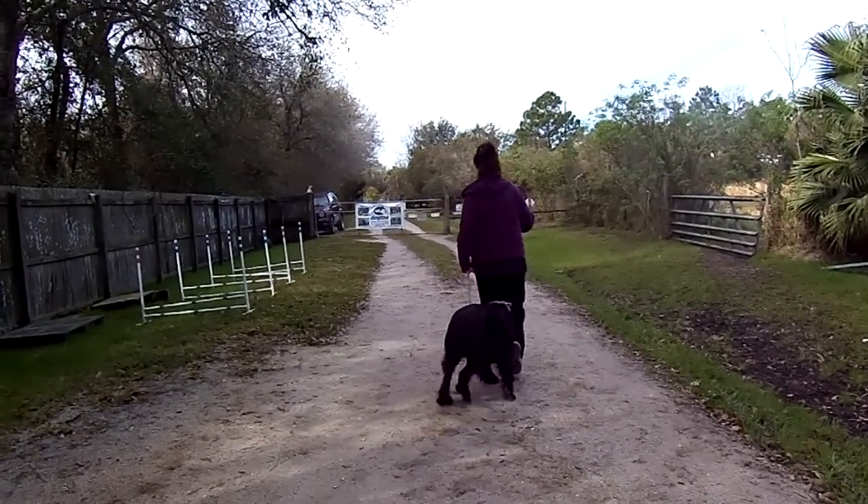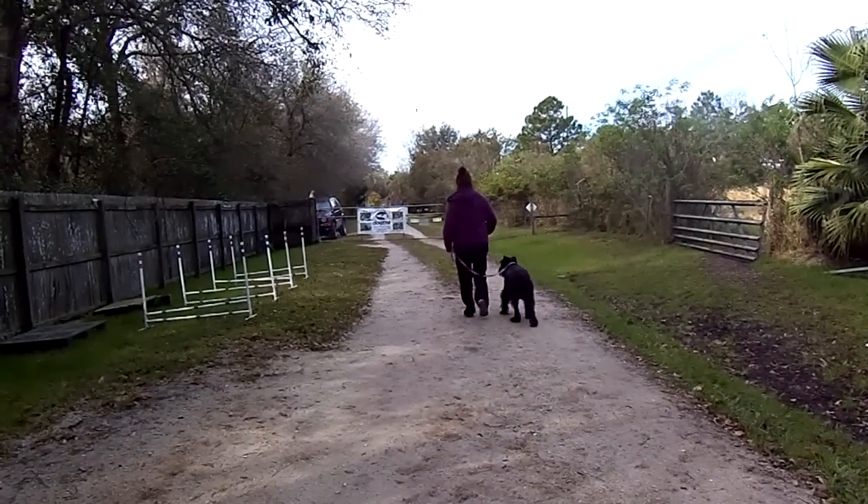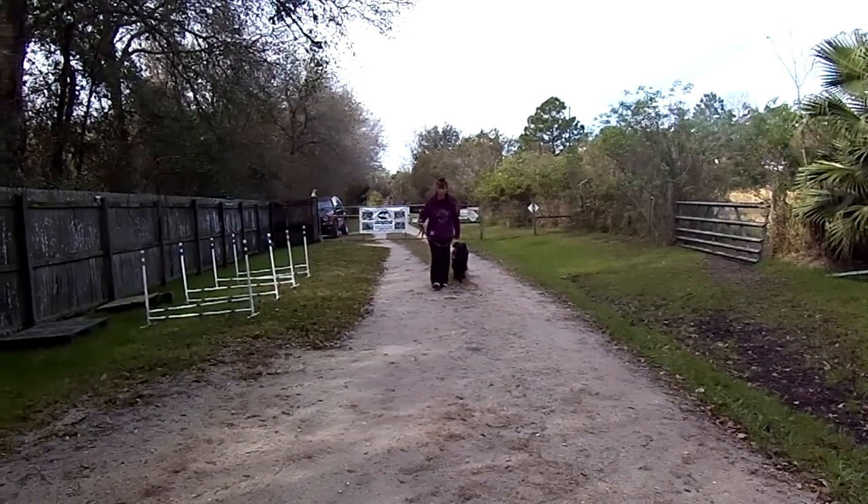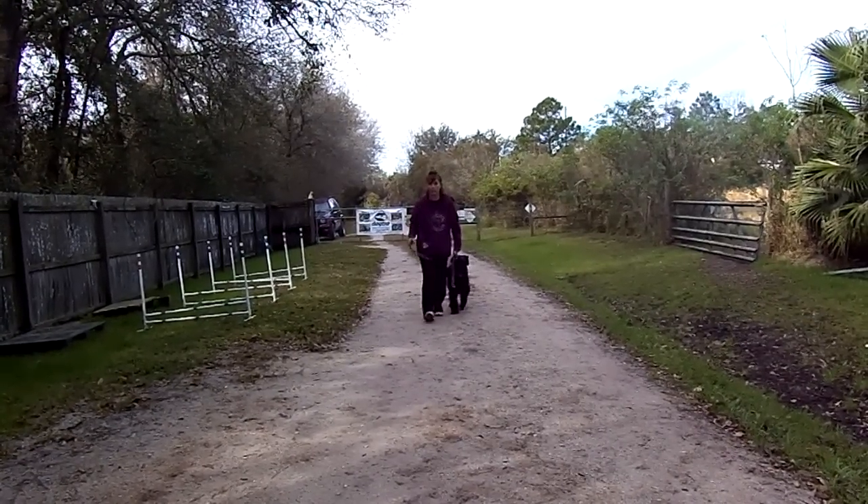She's catching on quick. We'll be right back with the off-leash recovery.